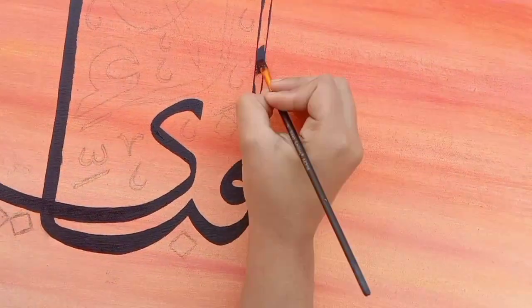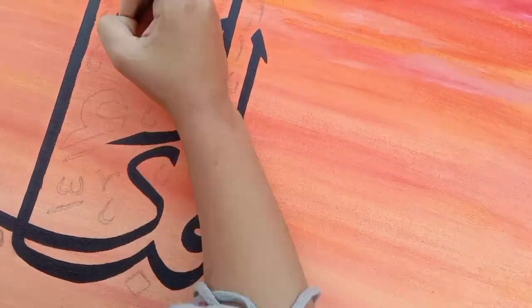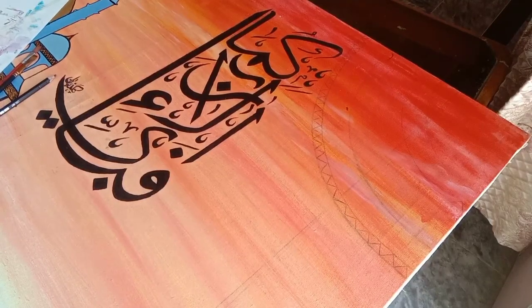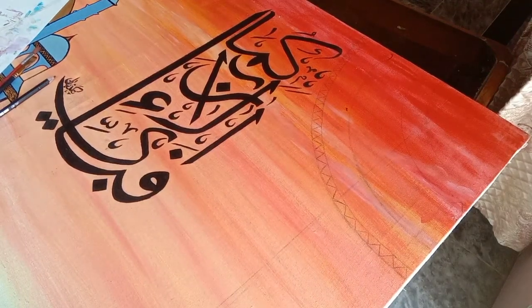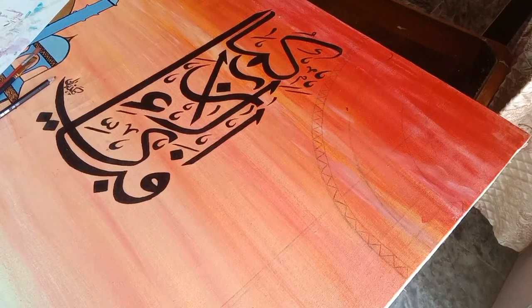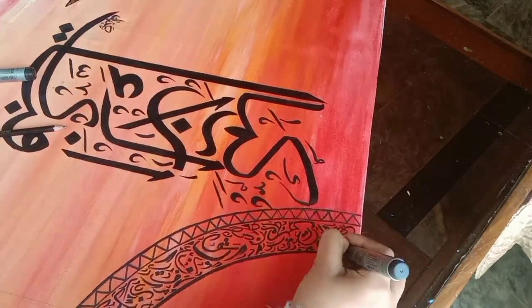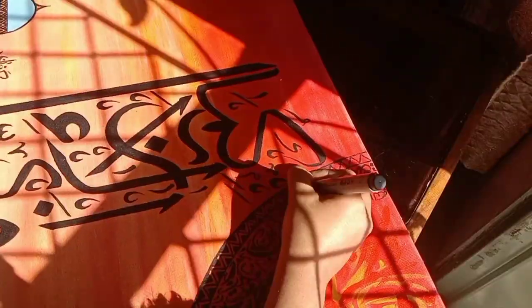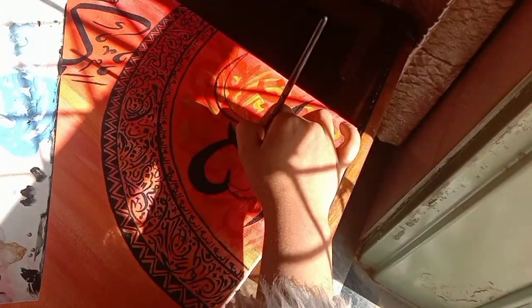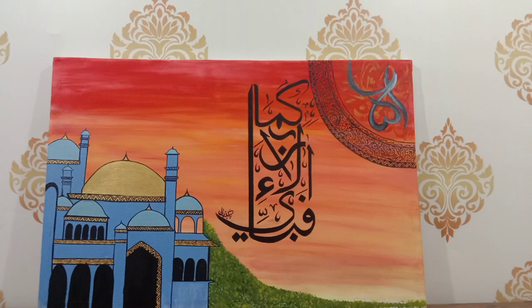We start the calligraphy — I will write a letter from the front. I have drawn a letter from the front and now I have completed it. We have made a border on the side. I have made a free calligraphy, and now we will write it in modern calligraphy. Go to the comment box and tell me what the best thing you liked. This was our final look — tell me how you liked the painting.